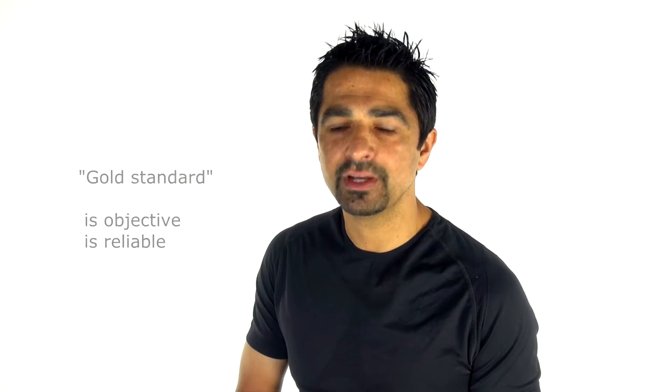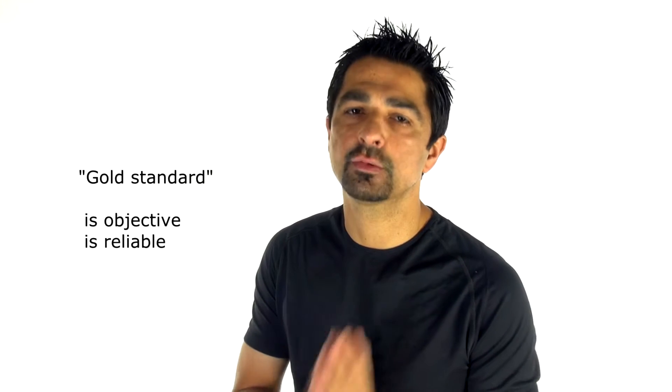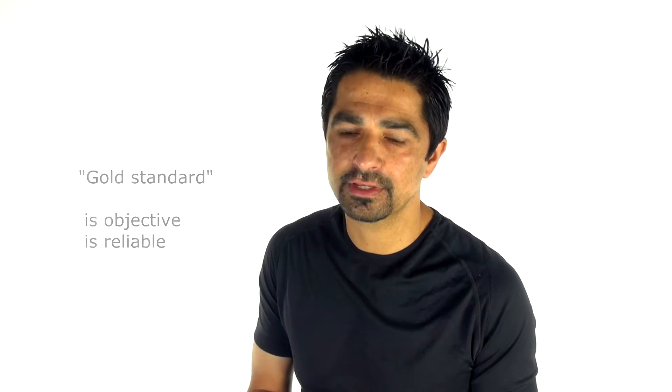Today we're going to do a stomp test, otherwise known as a fixed weight calibration test for the power meter. There's a lot of misinformation out there about whether power meter X is better than power meter Y. But if you think about it, we need to establish a gold standard. Essentially the only way to do that is to hang a fixed weight from your power meter and work out whether the deflection displayed in torque is actually accurate. It's a relatively simple process and I'm going to talk you through this step by step.